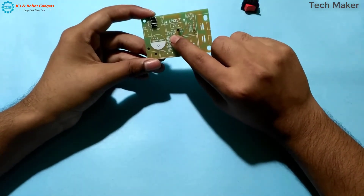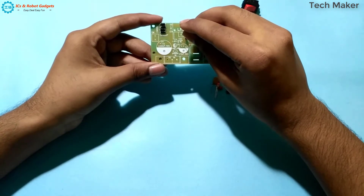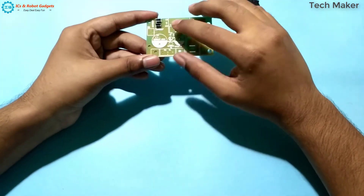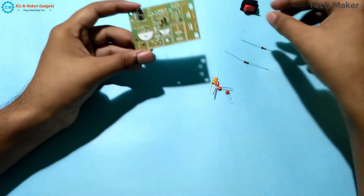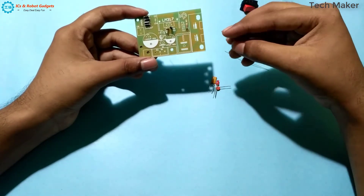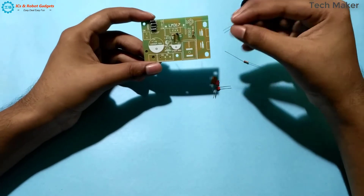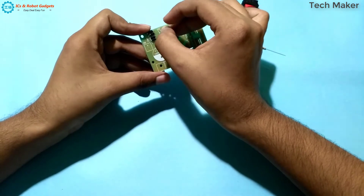Here is the 220 ohm resistor. Then we will insert the capacitors — 104. Both are 104s only, so no problem while inserting.